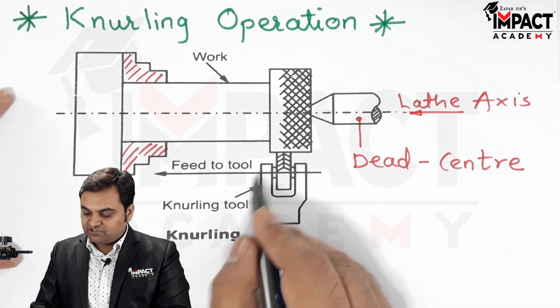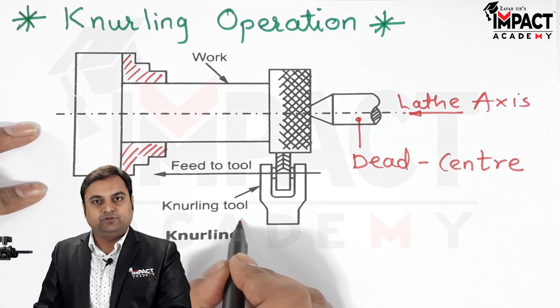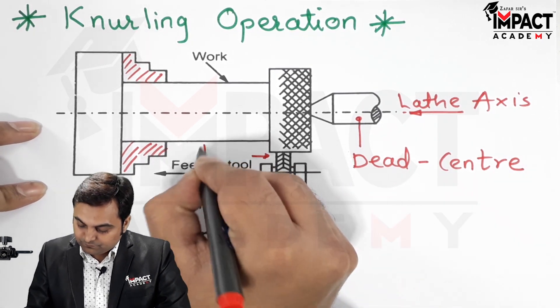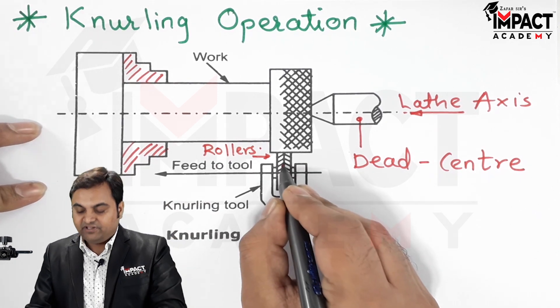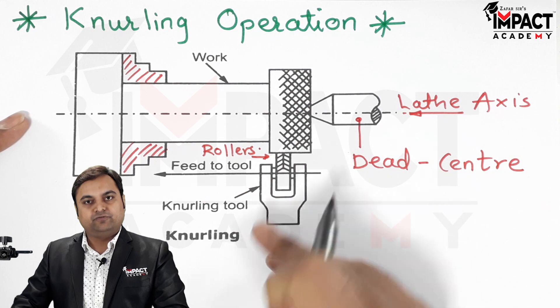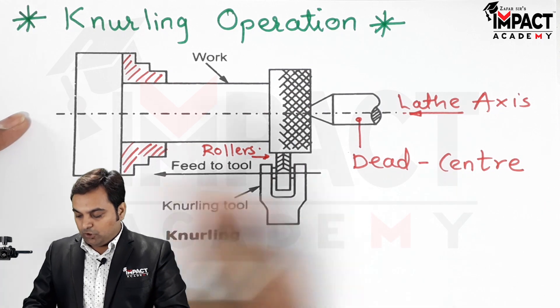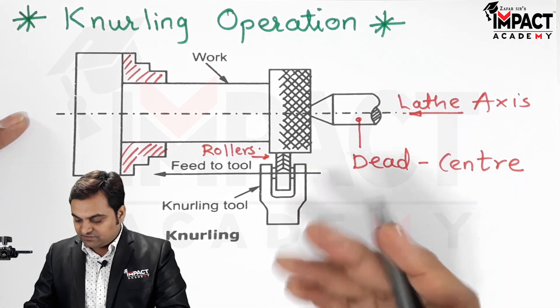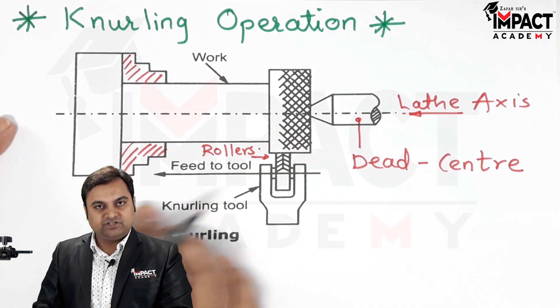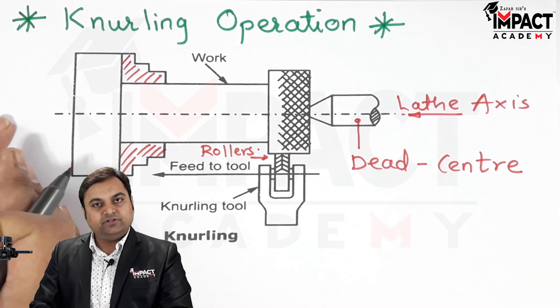Now we have this special shape tool which is called a knurling tool. The knurling tool consists of rollers which have the diamond shaped patterns which it is going to produce on the workpiece. The operation is performed in such a way that this knurling tool is fed parallel to the axis of the lathe machine and towards the headstock.